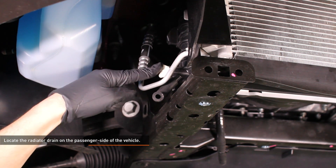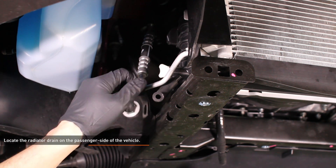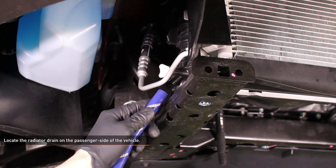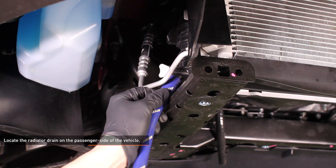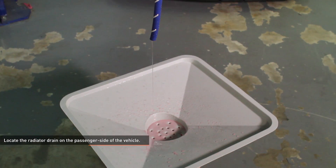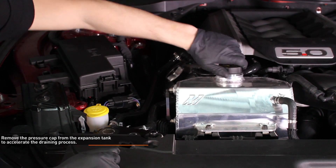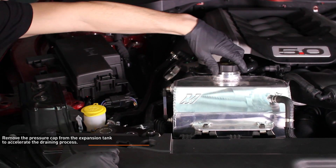Locate the radiator drain on the passenger side of the vehicle. You can drain the radiator with the stock drain hose, but we found that it made quite a mess, so we installed a longer hose. Place a drain bucket under the hose and loosen the drain plug until coolant flows freely from the drain. Remove the pressure cap from the expansion tank to accelerate the draining process.